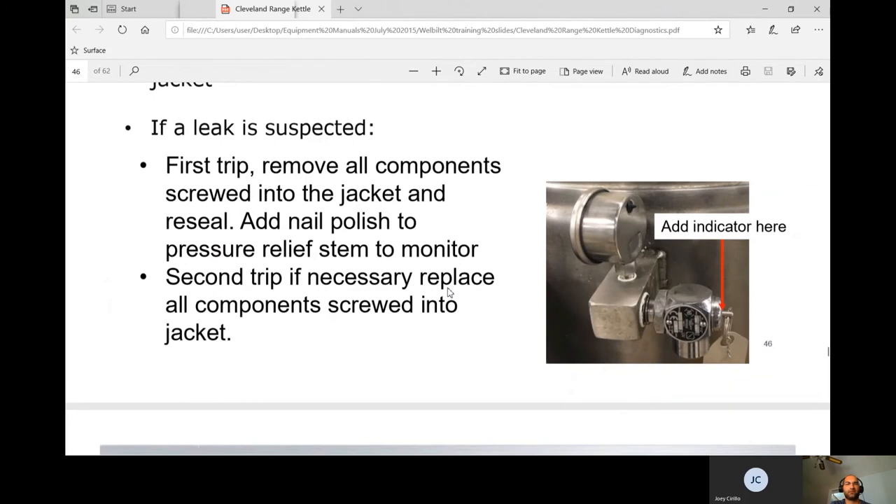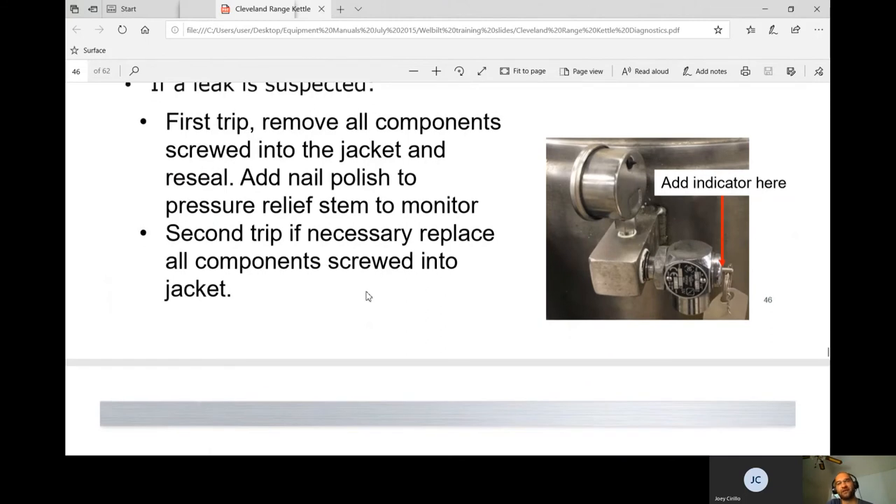If a leak is suspected: on the first trip, remove all components screwed into the jacket and reseal — that would be the water probe and anything threaded into the underside. Apply food-grade pipe dope to anything in the pressure relief valve system. On a second trip, replace all components screwed into the jacket. The elements are welded so they won't be the source; the thermistor shouldn't be threaded in either.